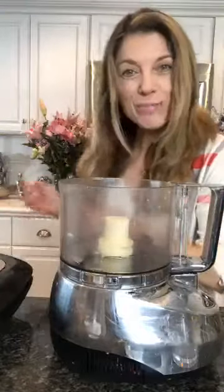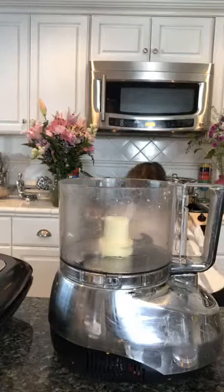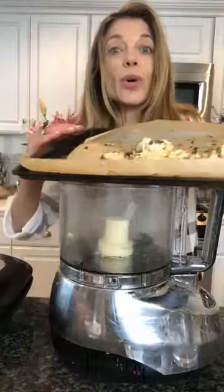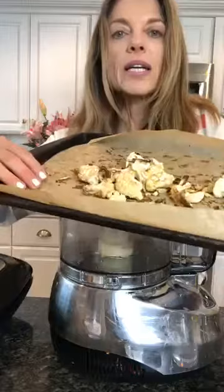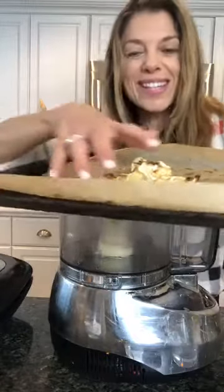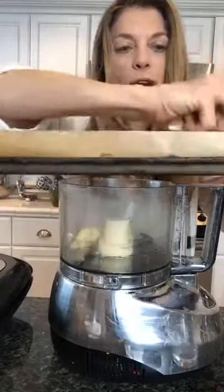Luckily, I've already roasted a batch, so I'm going to take that out. And I'm going to show you what to do. It's beautiful — look how beautiful the cauliflower comes out. Nice and roasted. See, you don't need oil to roast your veggies. And I'm going to put that into my food processor.